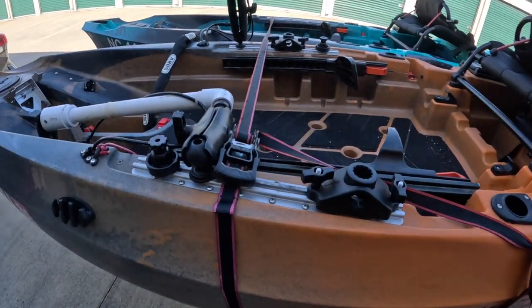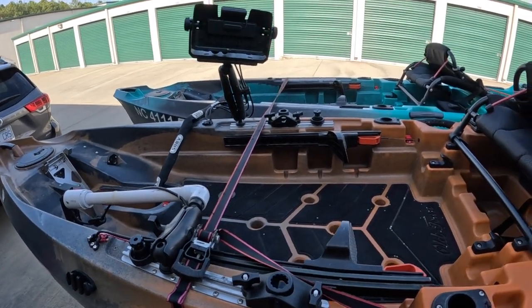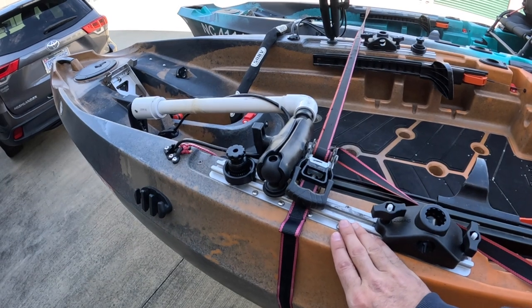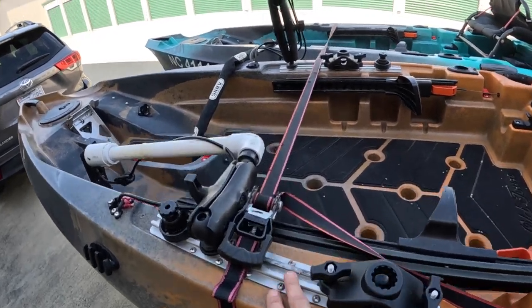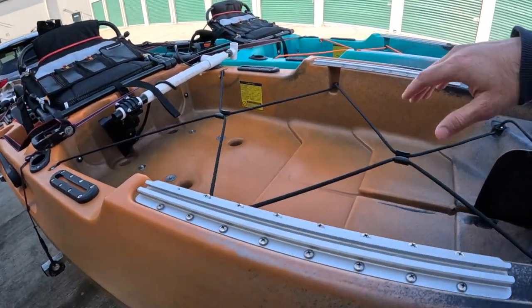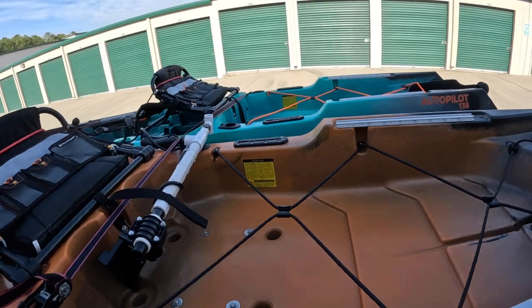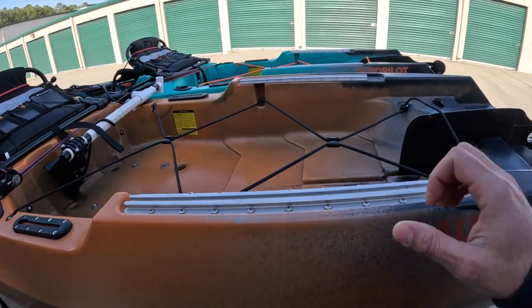One of the first things I did — and I would definitely recommend this if you troll or fish for bigger fish — is I changed out the plastic gear tracks for some much heavier duty aluminum ones. I've got them on both sides, including the back ones. The back ones I changed mainly because my kayak transport wheels kept popping off the original tracks.